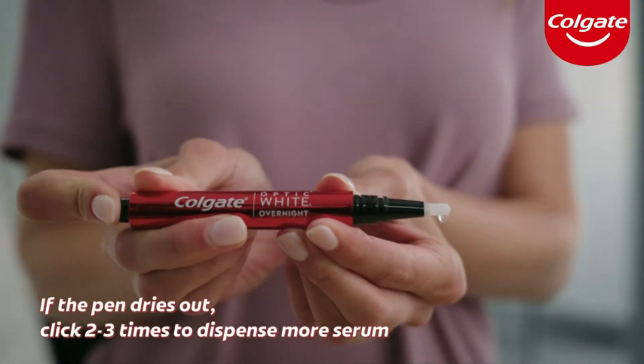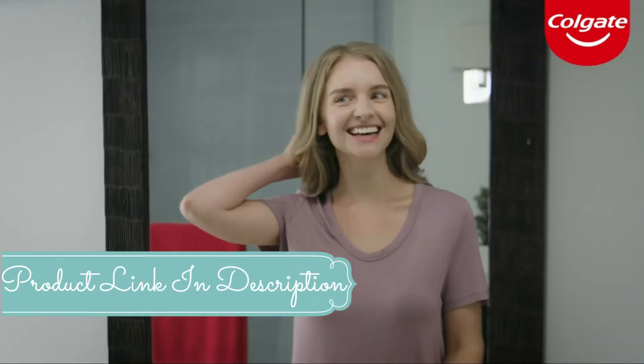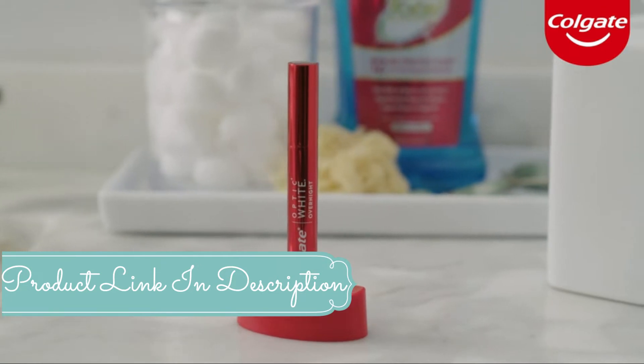If the pen dries out, click two or three times to dispense more serum and flex the brush to soften. And that's how to use Colgate's Optic White Pen for a whiter smile.